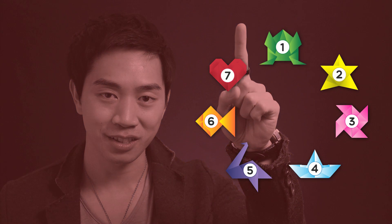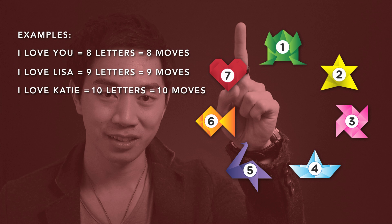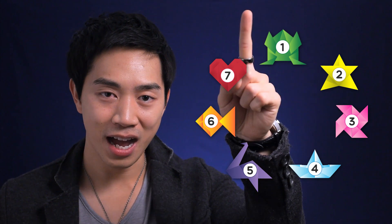For example, this time I want to use 'I love you.' We're gonna spell clockwise. For each letter we're gonna move one step like this. Let's count together: I, L, O, V, E — and so on until you reach the last letter of that name.